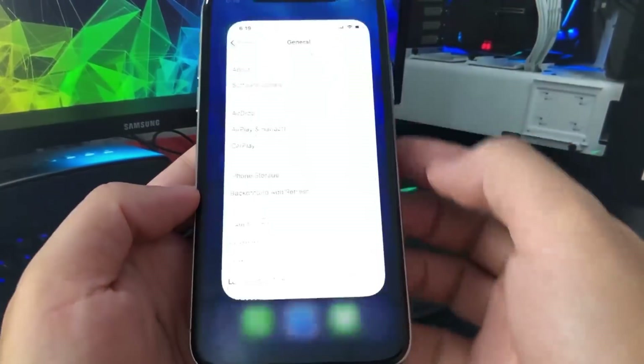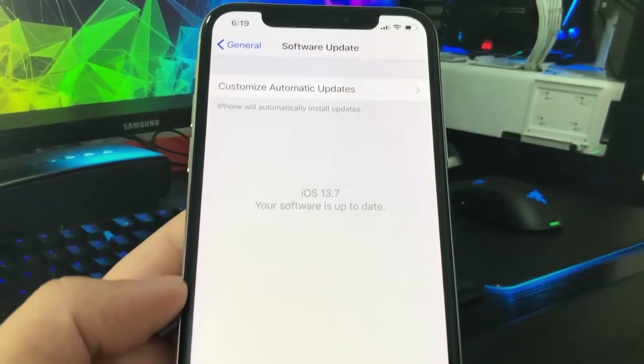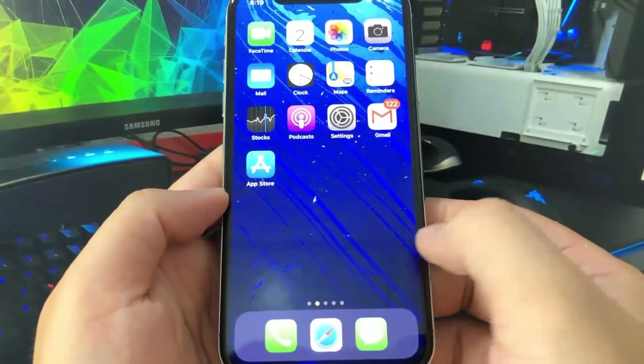Hey guys, so today in this video I'm going to be teaching you how to jailbreak your iPhone on iOS 13.7, which is the newest release. You don't need a computer to do this, and it's really, really cool.